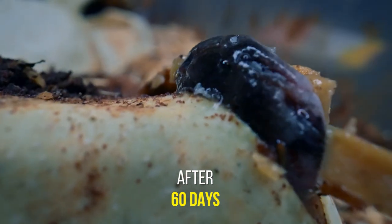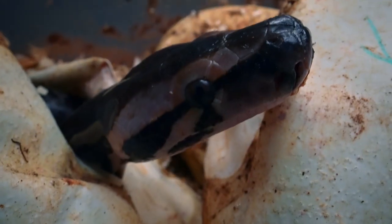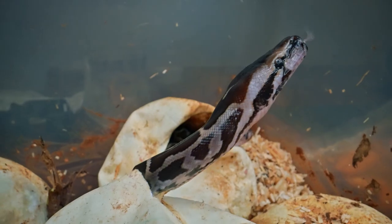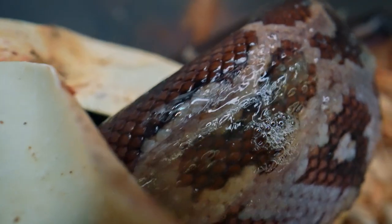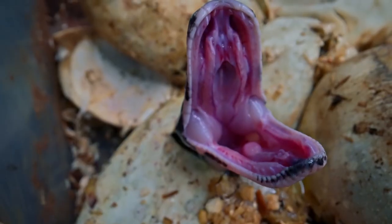Soon the babies slice their way through the eggs. All snake babies are immediately independent and can feed and defend themselves from the day they are born.